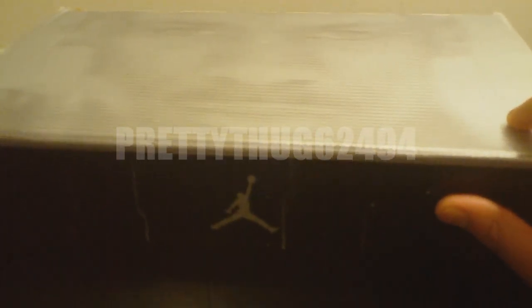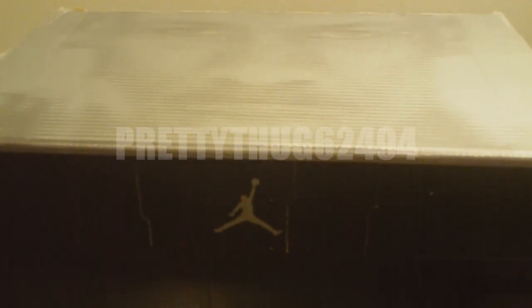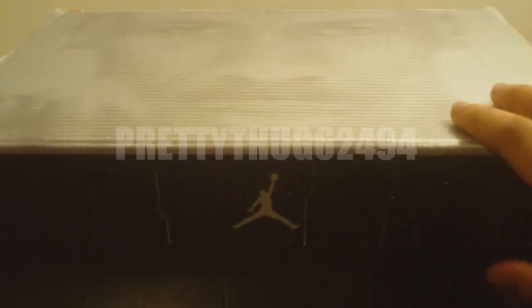All of my sneakers are 100% authentic. If you don't know, check out some of my other videos. Be sure to like, comment, and subscribe.